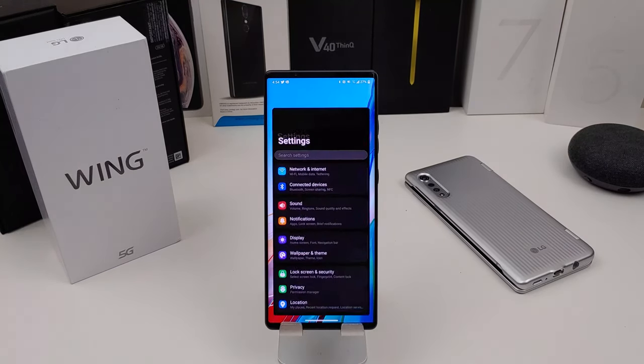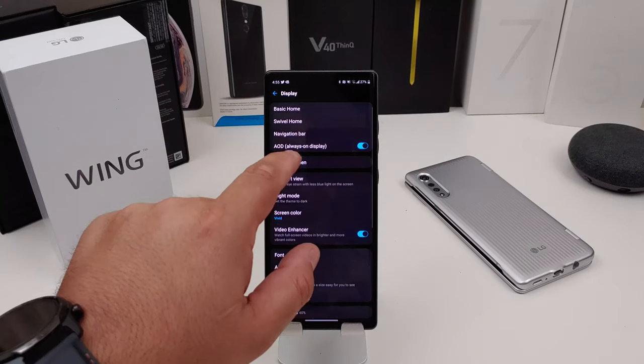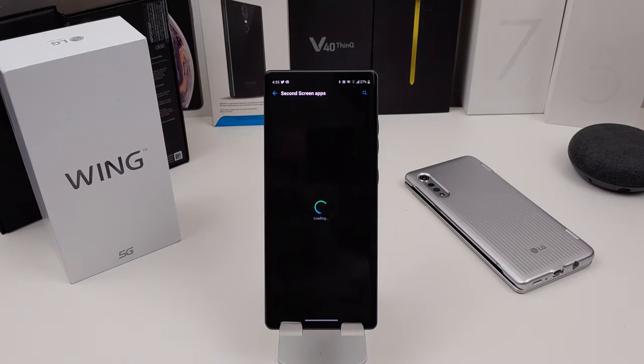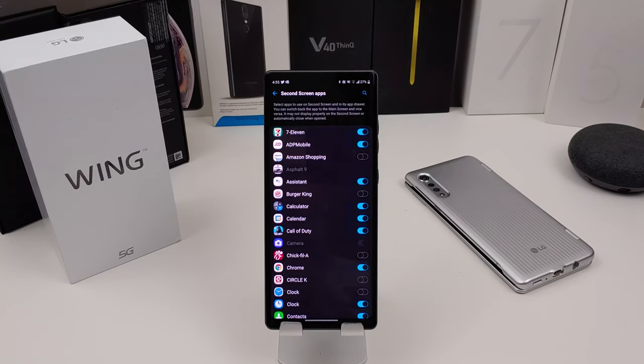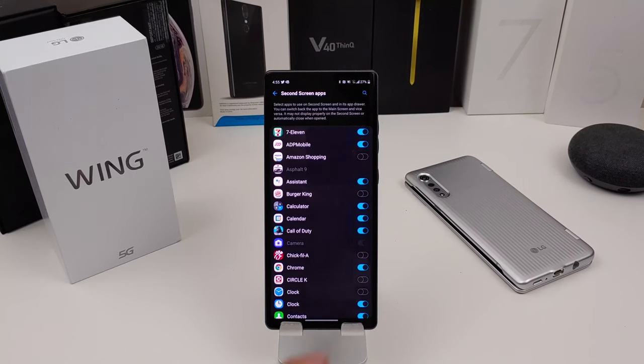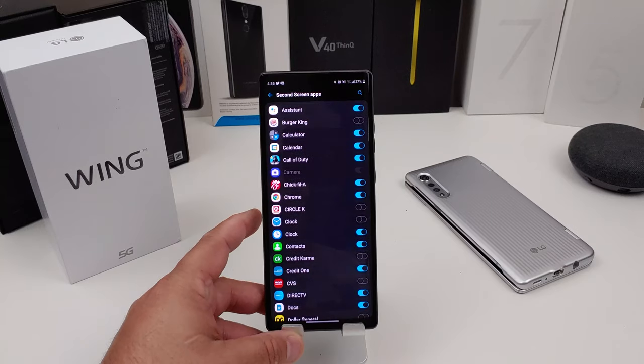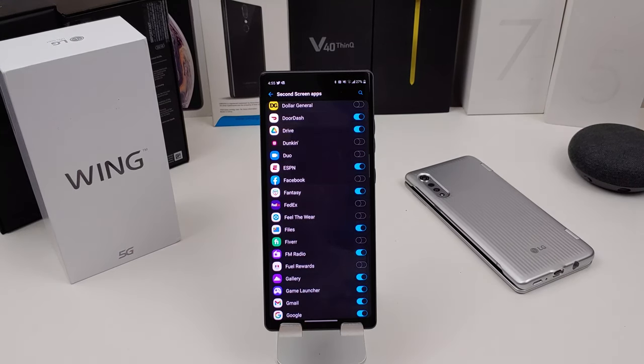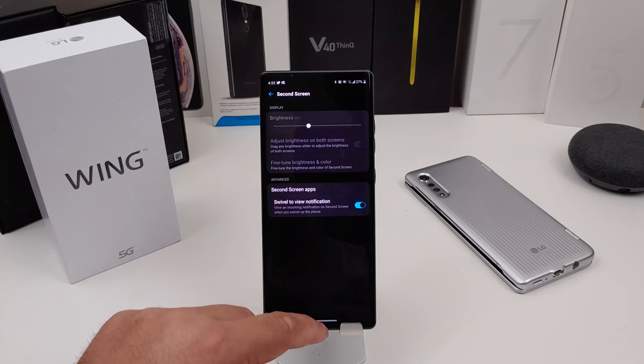So the next thing I'm going to talk about is the second screen, which is that little 3.9-inch OLED panel. Go to Display, then Second Screen. In here you can select which apps you want on the second screen. Not every app is suited for the second screen and it will tell you that. But you can put Chick-fil-A, a clock, CVS, fantasy sports — any app you want. I haven't really had any problems with it; they all look pretty good.